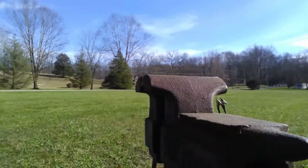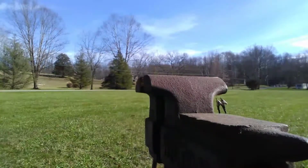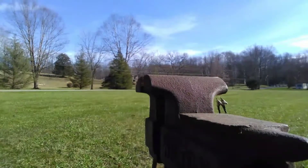T minus 10, 9, 8, 7, 6, 5, 4, 3, 2, 1, 0, ignition.